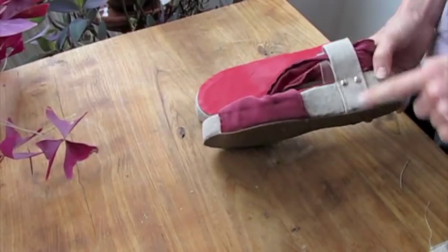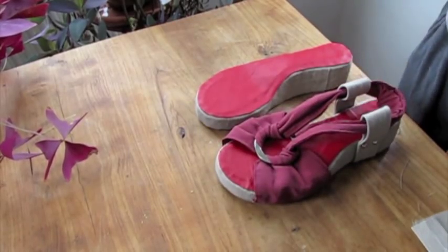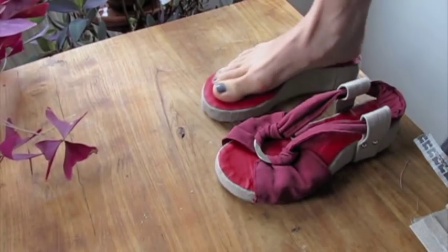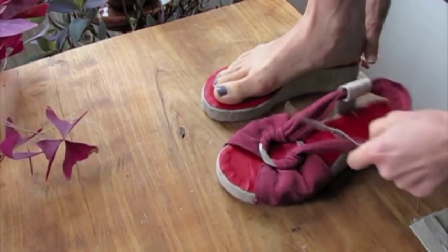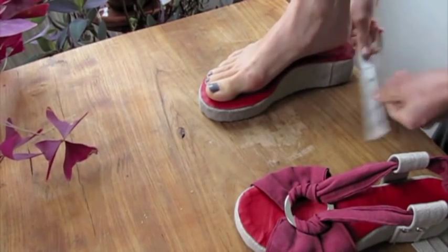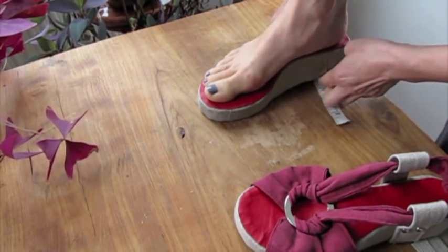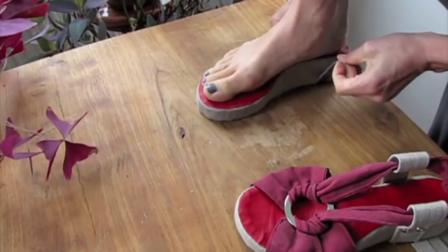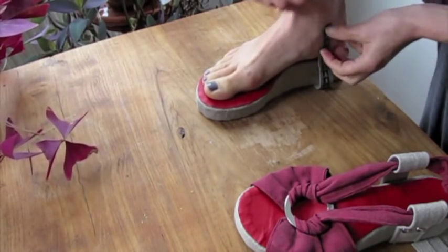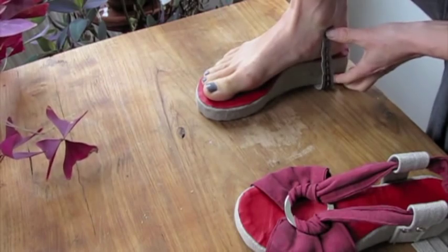Next we will measure how high we want these to be. Step your foot on it, put a measuring tape, and see how much you need to be under the ankle, otherwise it's going to hurt.